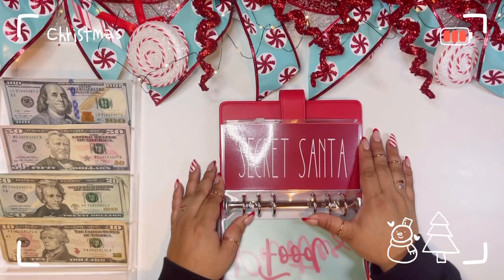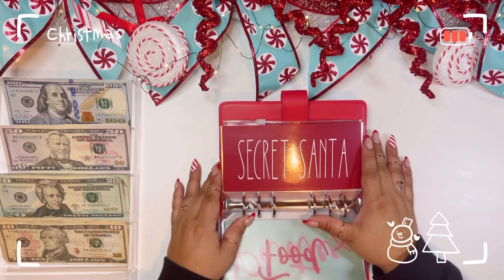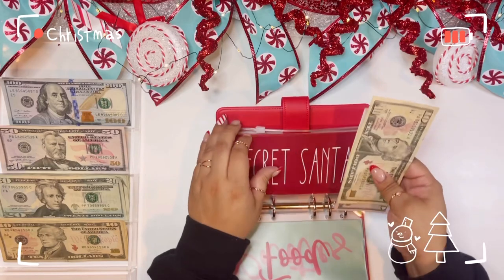For Secret Santa, I know I'm only going to do two secret snowflakes and one white elephant. All of them are for my job — one with the teachers, one with just my team, and the other with my org. I work for a nonprofit that works out of a school. I know I'm going to need at least $50: one of them is $30, one is $20, and the other is usually $10. So I need $60 in the Secret Santa envelope.